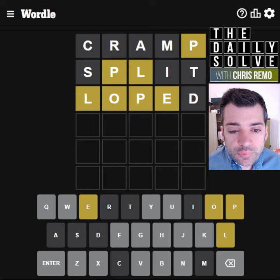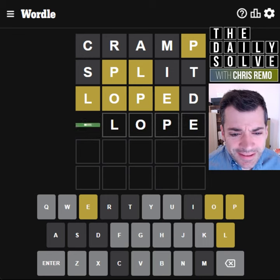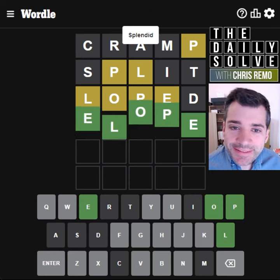It looks probably like it starts PLO. Okay, I mean, maybe it looks like this, but obviously without that S. Oh wait, is it simply elope? I didn't think about that because it repeats the E, but I bet that's it. Yes, okay, it is.